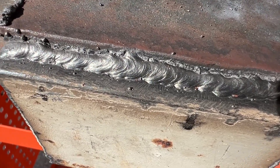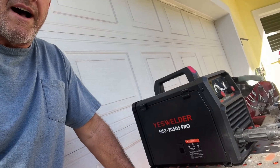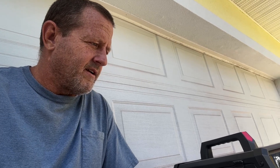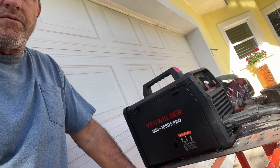The YesWelder 205DS — lift TIG, MIG, stick, shield gas capable — just a really nice all-around welder. We're happy with it; we're going to be getting some more attachments for this and we'll do a couple more videos. I'm not a professional welder, but I think when I get done working with this, I'm going to be. From Stone Broke Adventure, until next time!